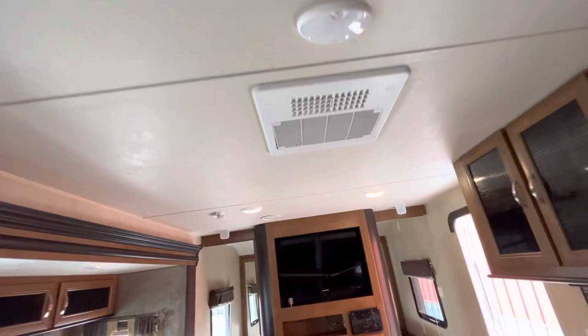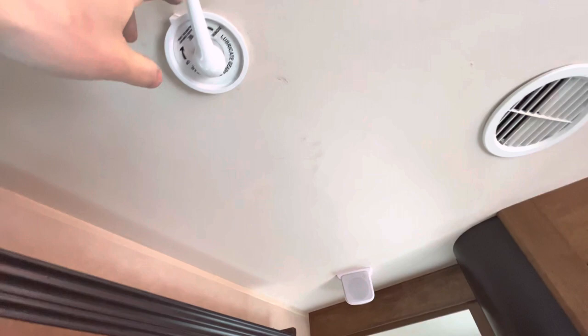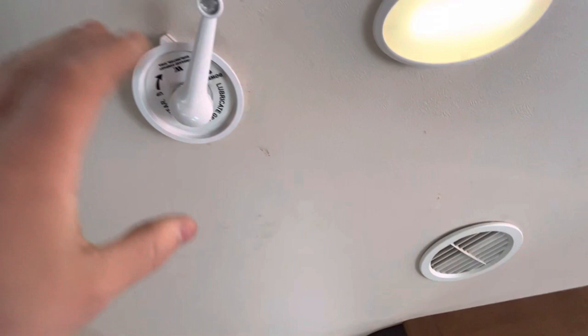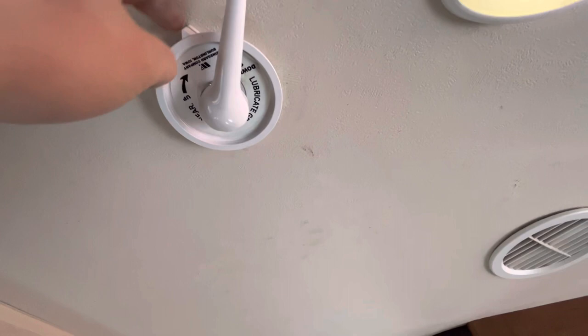Right here is the crank for the antenna on the roof, which is for the TV to pick up local channels. You crank it up and down and can pull it down and rotate it to try and get a better signal. Before you crank it back down, make sure these two arrows are lined up — there's a little slot up there that it rests in when it's all the way down so it doesn't flop around.